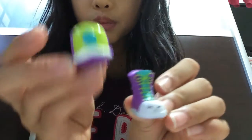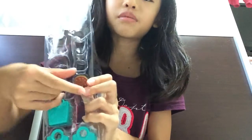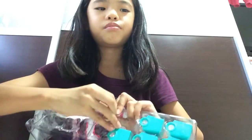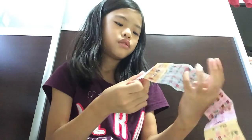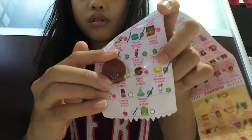Here we have Casper Cat — magic shot of Casper Cat. And there we have the last Shopkins from this set: Creamy Cookie, and it's a rare. Let's check all the Shopkins off.